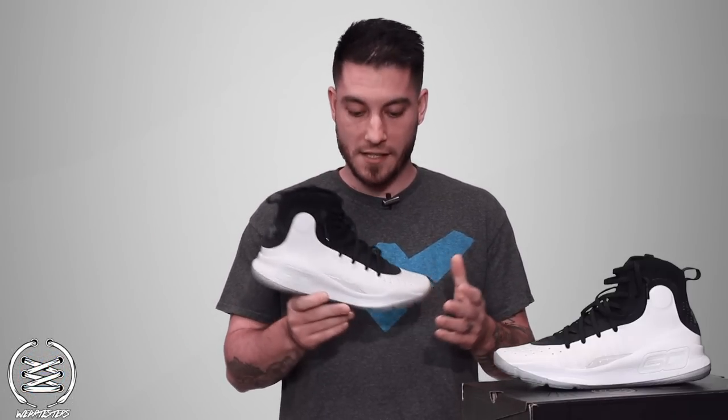What's good guys? This is Nightwing2303 from weartesters.com. Today we have the performance review on these guys right here — this is the Under Armour Curry 4. So with that being said, let's go ahead and get right into it.